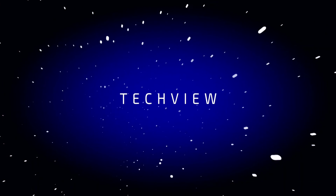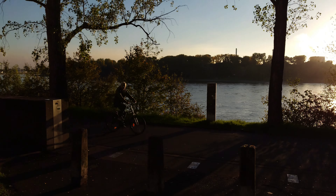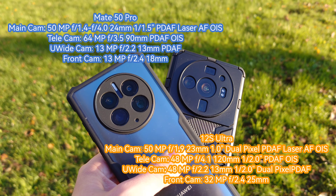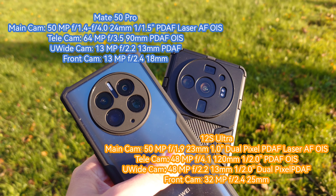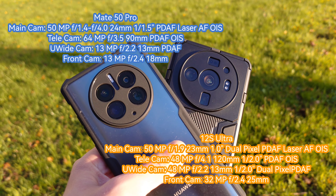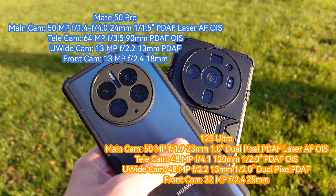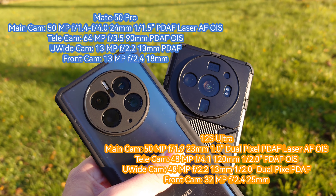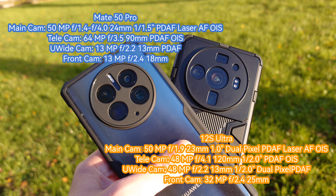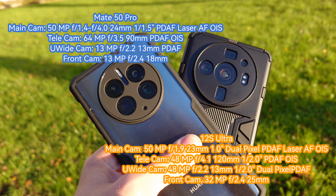Let's take a look at both of them. We have two times 50 megapixels: the 50 megapixel main 1-inch type sensor on the 12s Ultra and a 1/1.5-inch type sensor IMAX 766 on the Mate 50 Pro. Then we have two times 48 megapixels — the ultra wide angle and tele zoom on the Xiaomi 12s Ultra — and a 64 megapixel 3.5x tele lens on the Mate 50 Pro as well as a 13 megapixel ultra wide angle.